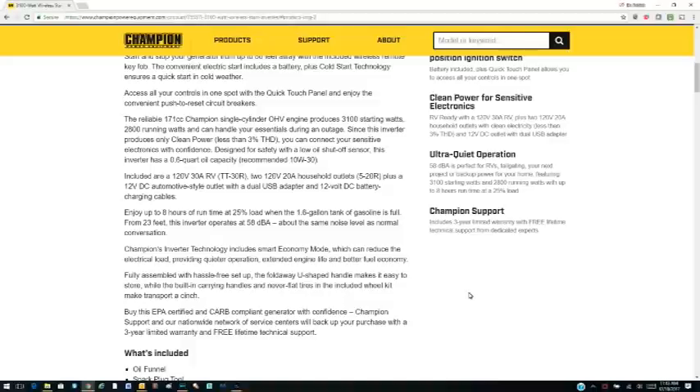It does have a 1.6 gallon gasoline tank. From what I understand, it should run at least up to five hours on full load and up to eight hours at a 25 percent load — and that's really all I need at the end of the day.